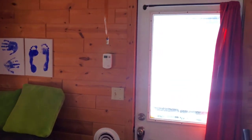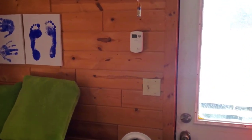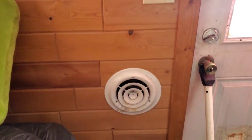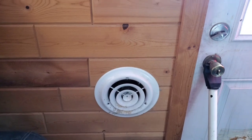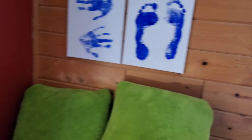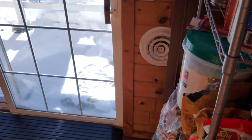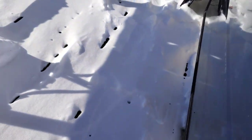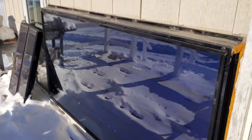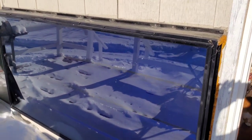Hello everybody out there in YouTube land, I thought I'd give you guys a little update on the solar heater. I have been loving it since we had it — it is actually negative eight degrees out and it is pumping the heat out and keeping us warm. Come on out here and take a look at what we got.